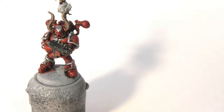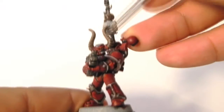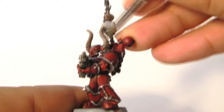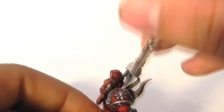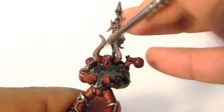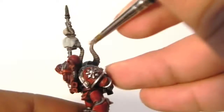Next, I'm going to use Ushabti Bone and dry brush it over the bone areas. Just take a large or medium dry brush and dry brush it over the horns. Be careful to use the brush with very little paint on it — almost nothing — just to get the effect I'm looking for on the horns, painting over the raised lines like this.